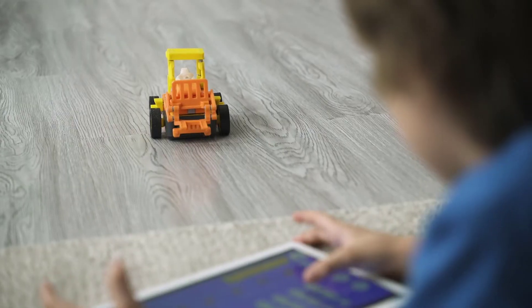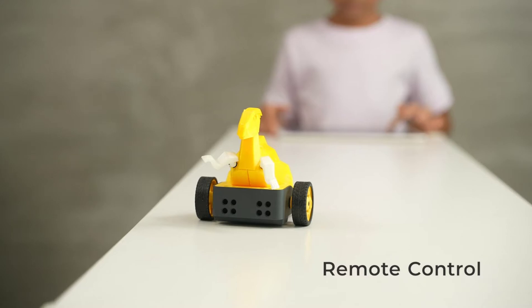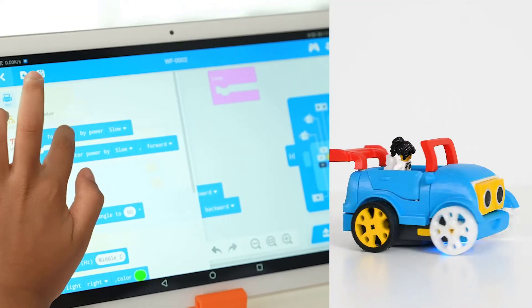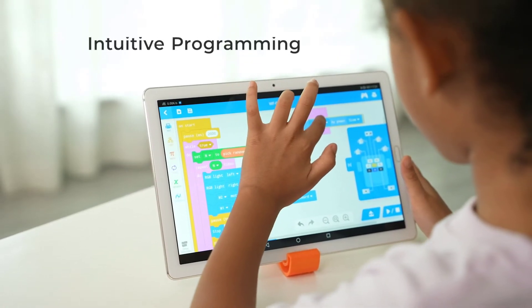A remote control panel enables users to freely control robots for tasks and for fun. There are more than 40 pre-made programs that they can directly use on the robots. The graphical programming also allows kids to make custom programs intuitively.